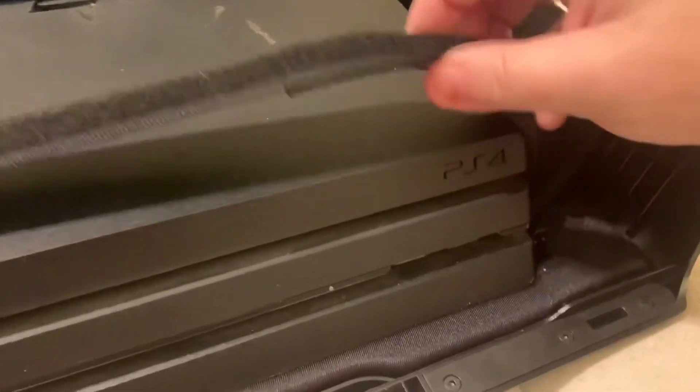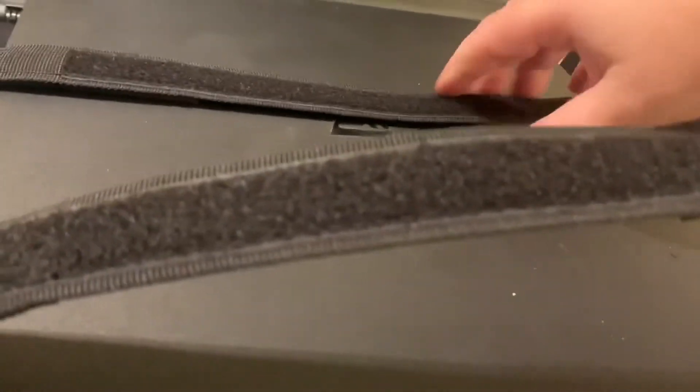For doing your travels, this thing won't move — you've got these nice little Velcro strips, one here and one here.